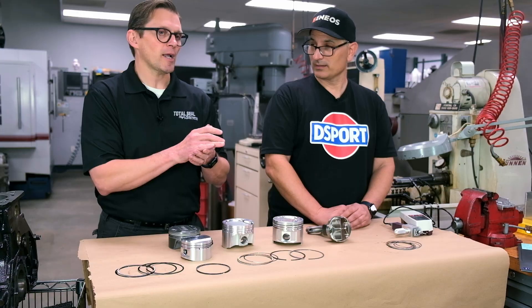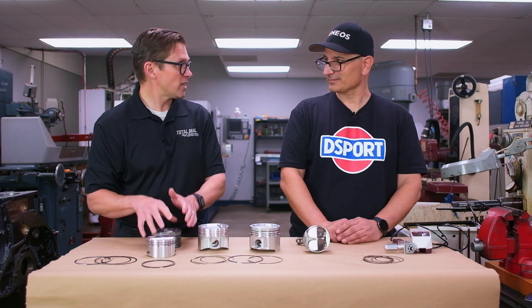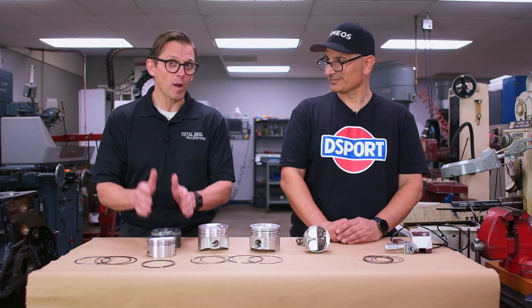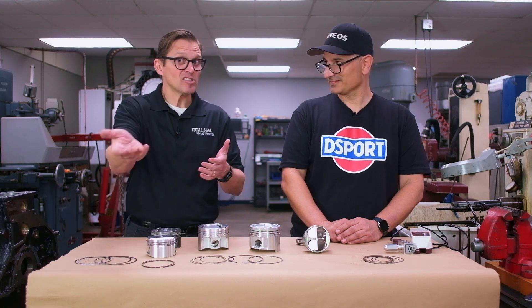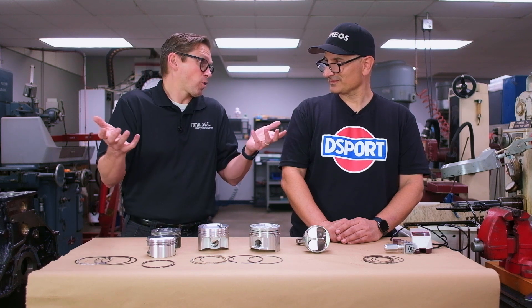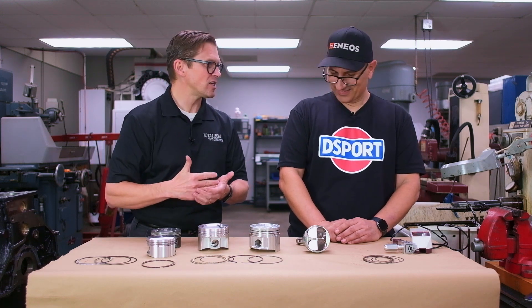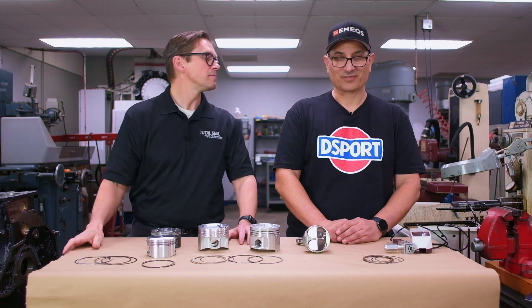Model Motorsports had some really great off-the-shelf 1mm/1mm/2mm pistons available that we could buy that day. Those pistons didn't have gas ports, so we put a gas-ported ring in them — bang, now you have a race-quality piston. It's the right material and the right kind of forging; it just didn't have gas ports. We fixed that by simply swapping the ring.